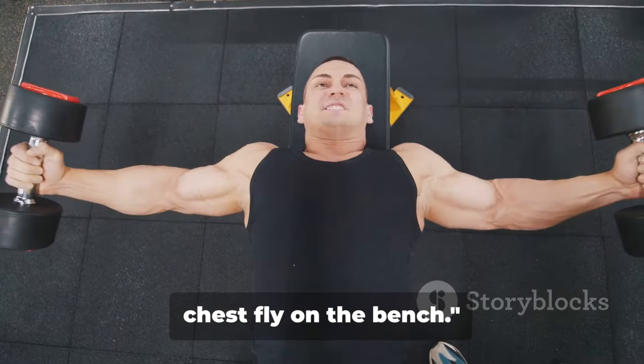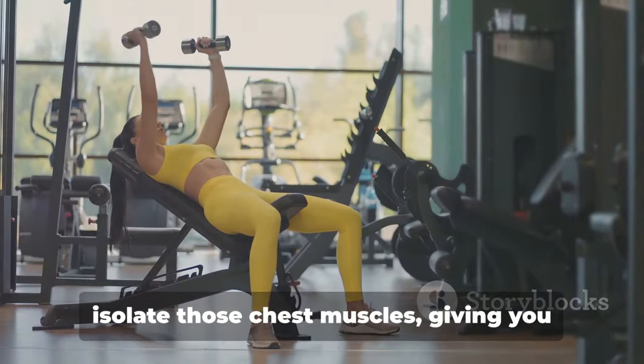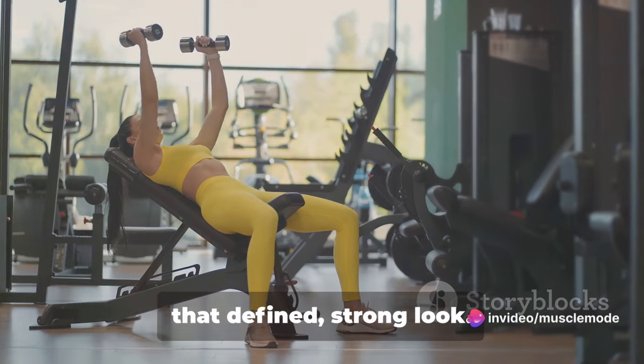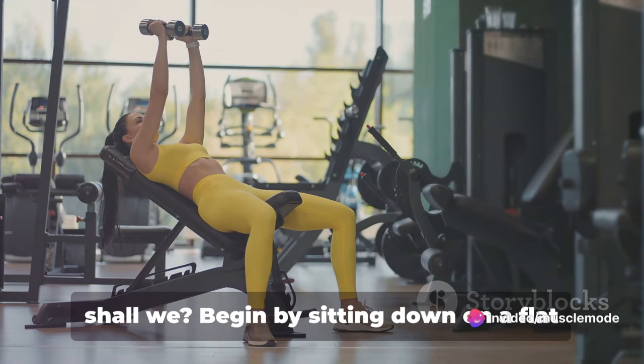Next up, the dumbbell chest fly on the bench. This exercise is a fantastic way to isolate those chest muscles, giving you that defined, strong look. But remember, form over speed, always. Let's go through the steps together.